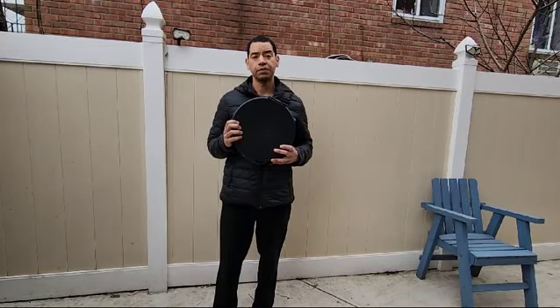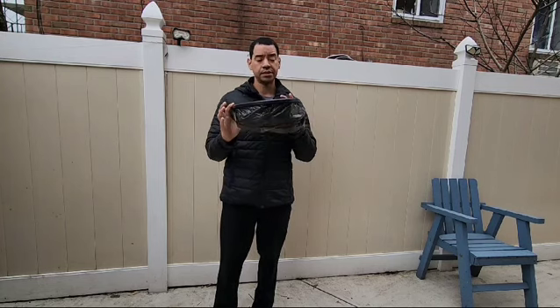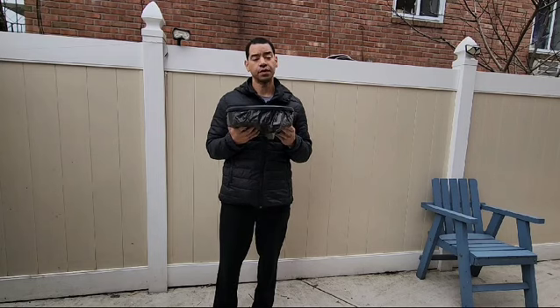Welcome back to another product video for this collapsible portable toilet. This is a great product. It's very compact as you can see. This fits under any seat in the car. You can use this for camping.